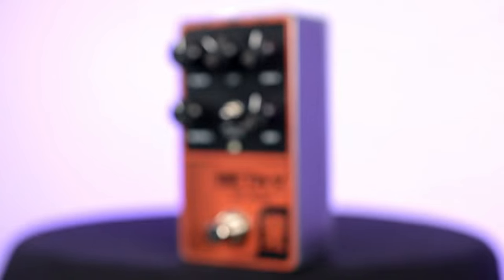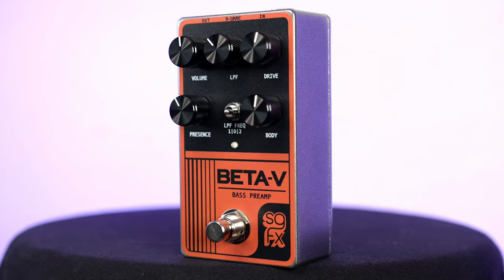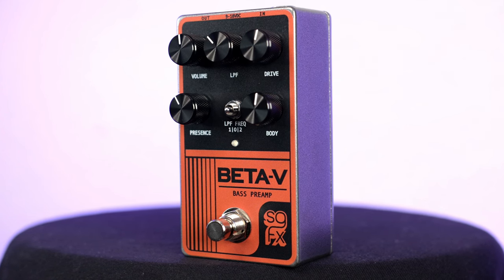When you start to raise that gain up, it does so amazingly at simulating that natural drive and grit that you get from a classic tube stack. It's kind of crazy too, because when you raise that gain past about noon it reacts just like a tube stack — it just gets humongous and nasty and brutal sounding. Of course that's not for everybody, but it just has that really classic sound to it that is just so fun to play around with.